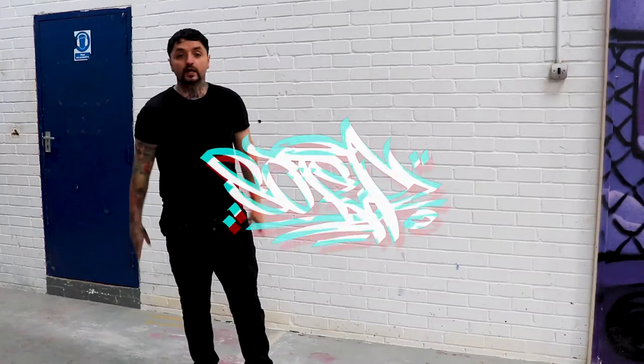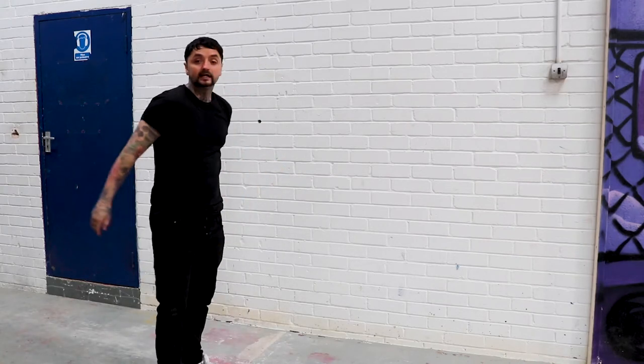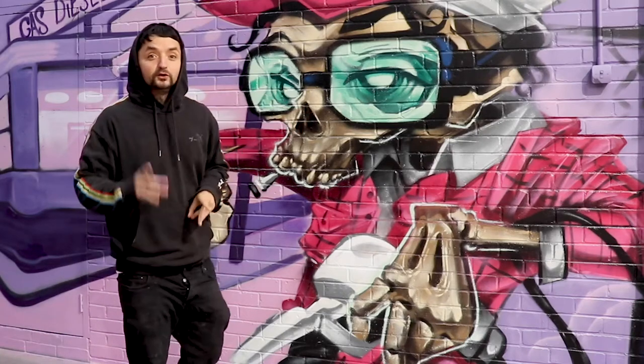Hello everybody and welcome to this exclusive tutorial. In today's video I will be showing you guys at home how you can turn a boring bland wall like this into something like this and also change your clothes. Stick around because I will be showing you step by step how you can do so.